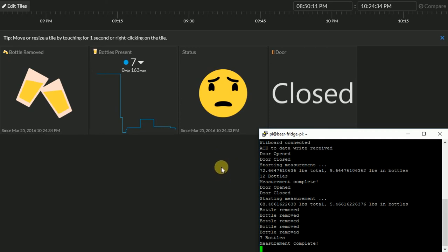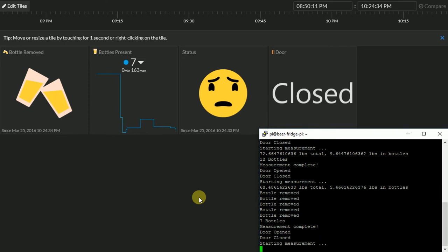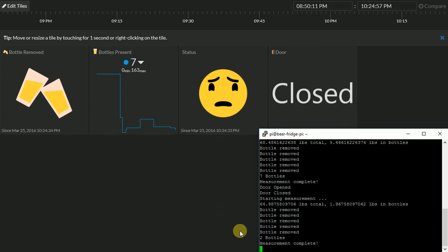Let's see what happens worst case when we take most of them out. Please remove a large quantity of beers. There's the door open — doors closed and measuring once again. It's saying we've got a number of bottles and we're all the way down to two now. It's going to update the InitialState website with two. And now look at the status — it's crazy. Thank you so much to our volunteer for your help.